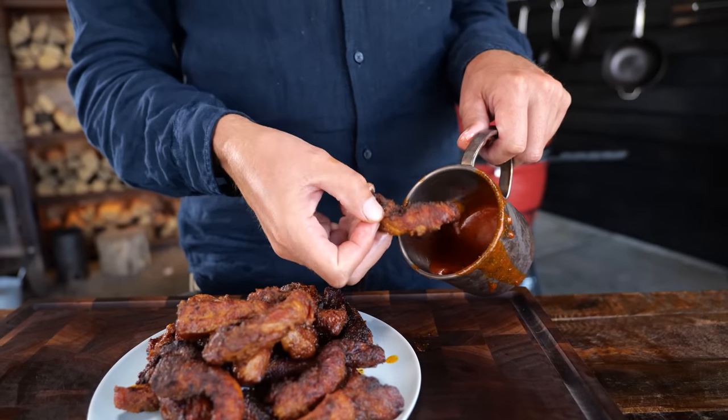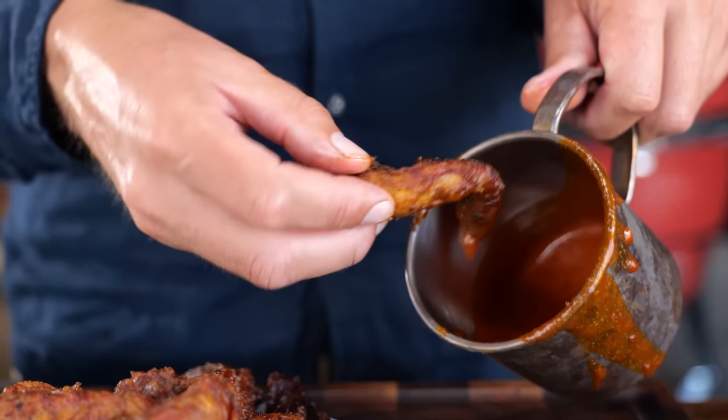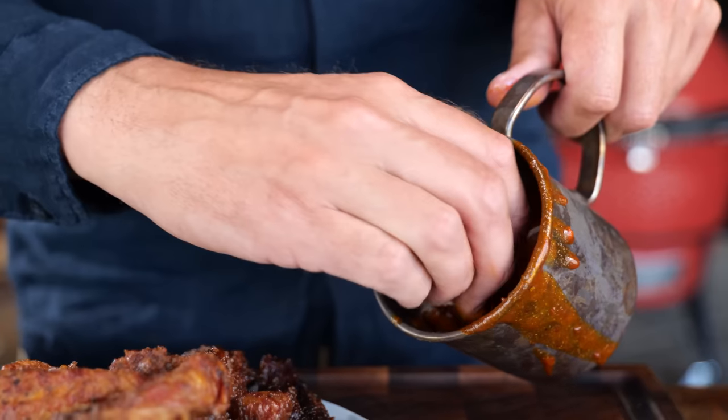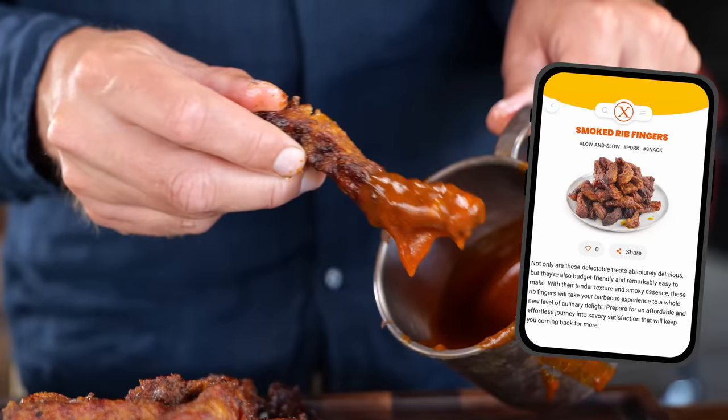You can find the recipe for all of this on our website, pitmasterx.com. We've written everything down in clear instructions so that you know exactly what to do, how to make this, and will not fail. Lekker man.